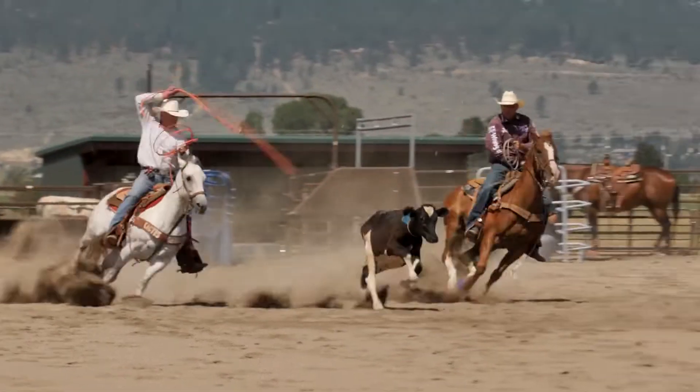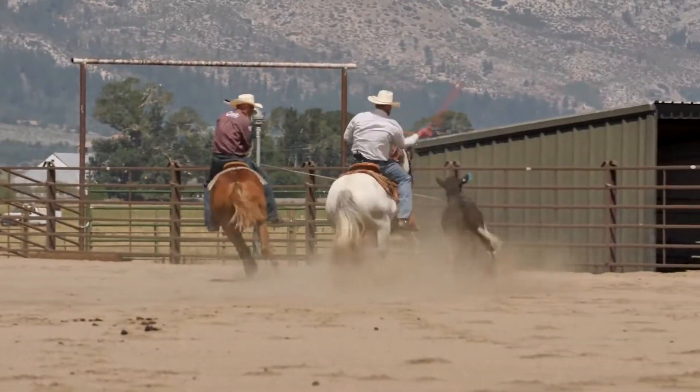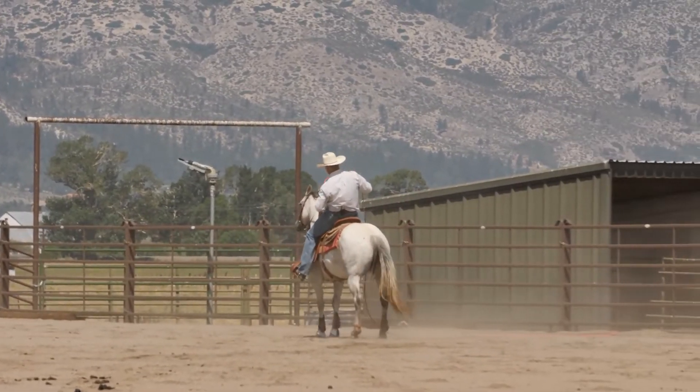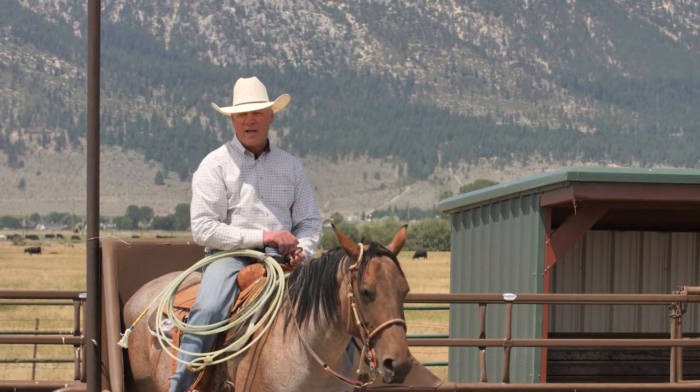When he gets up and going again, you've got to be right on it. As he gets going again, you've got to try to build to him, get your position on the way there, be timing him so when you get there you can pull the trigger and make the shot.